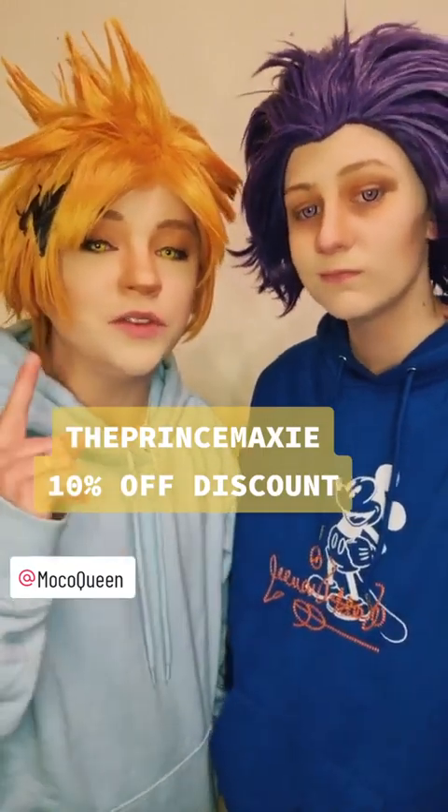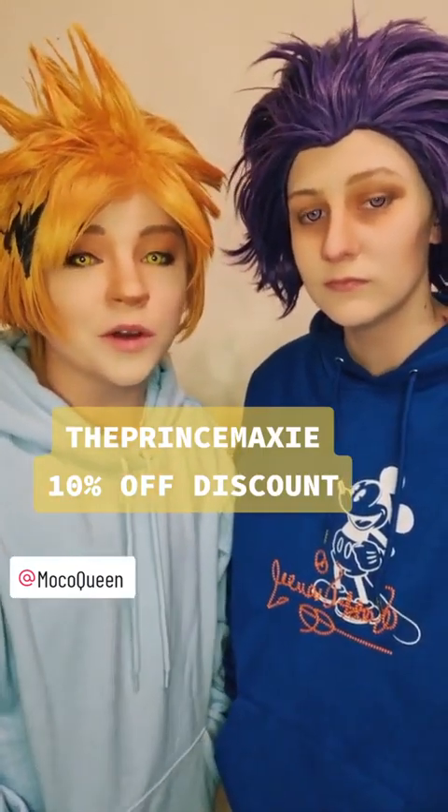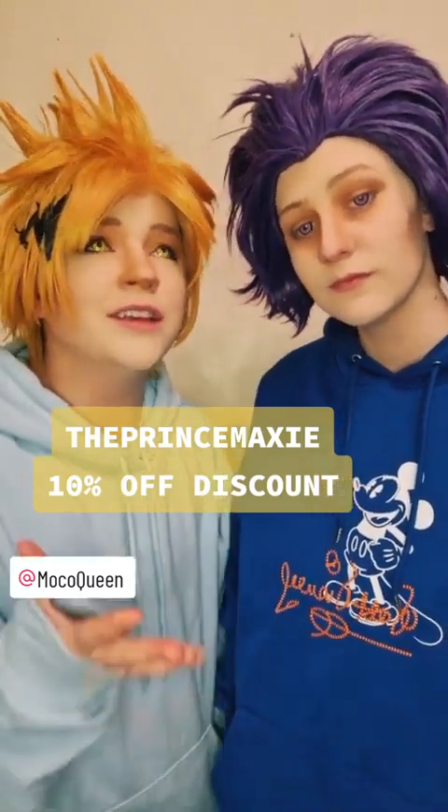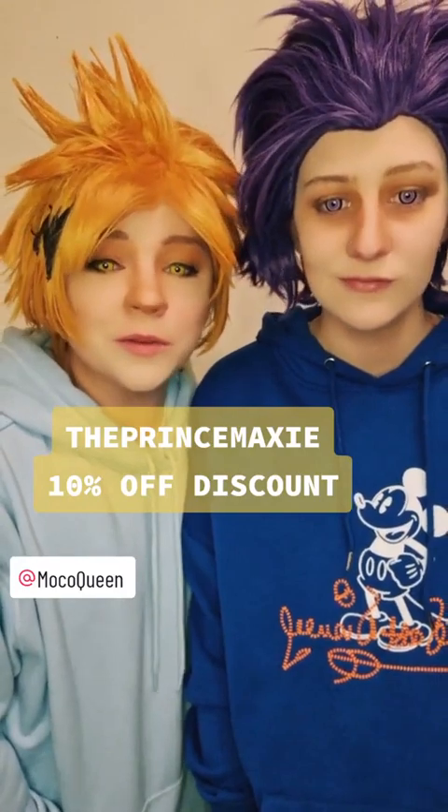If you head over to mochaqueen.com you can see a whole range of their lenses — so many different colors to choose from for all sorts of different characters. I'm very impressed with the color difference with these lenses. We have someone with blue eyes and they've covered his blue eyes amazingly, and they've covered my brown eyes really well too. So if you're heading to a convention this year and need contact lenses, go to mochaqueen.com and type in the code 'princemaxi' to get 10% off. Thank you so much, Moco Queen!